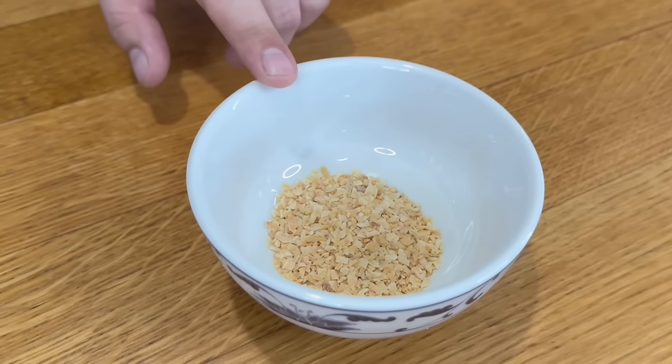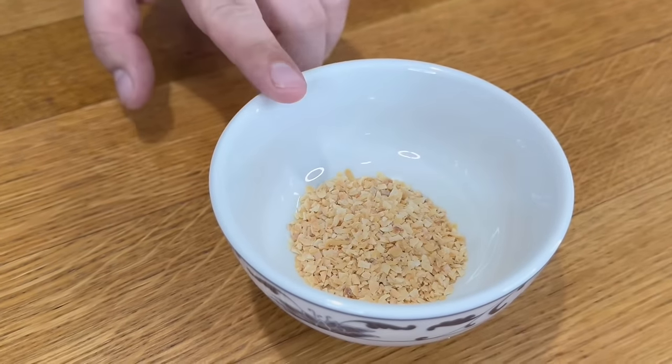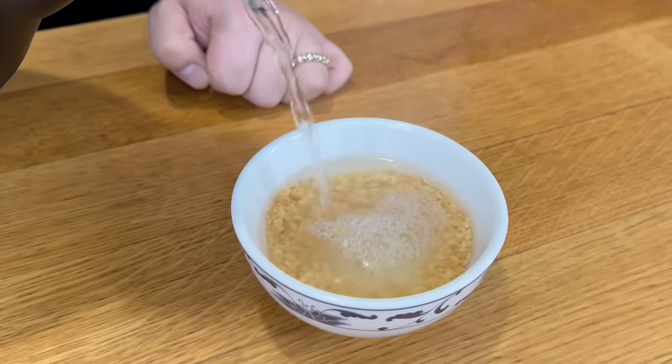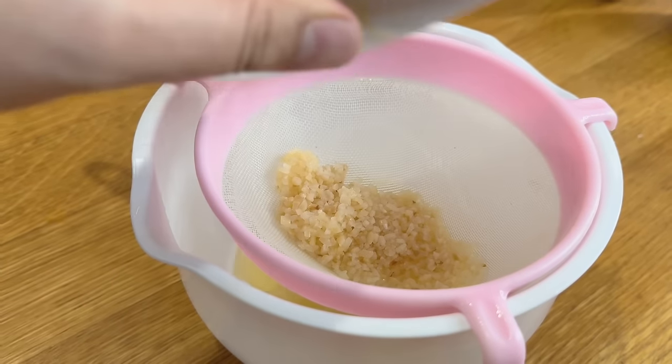We've got some garlic granules here — they're not the same ones you can get in supermarkets; they're larger, the 8/16 mesh size. We're just going to pour some boiling hot water on these and let them sit for about 20 minutes, then drain them and they're ready to use.